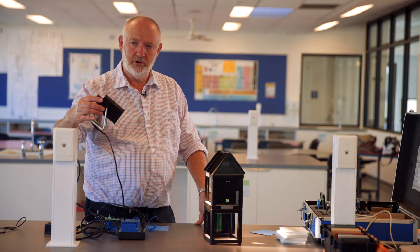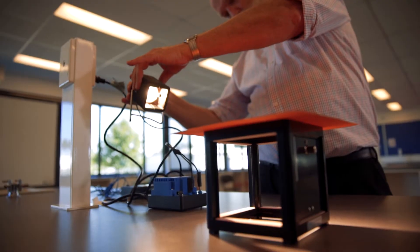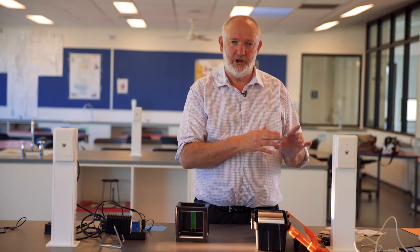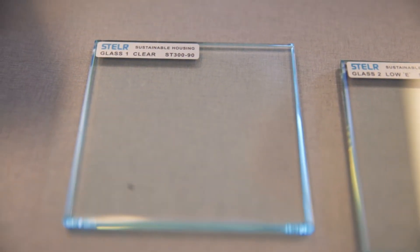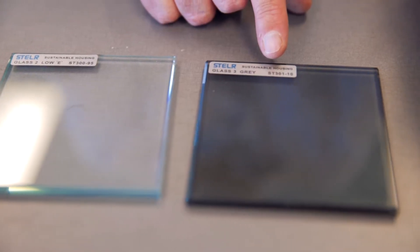You can use a retort stand to hold the sun at particular angles and see how that affects the behaviour of the house. We can also simulate eaves and test the effect of shading. The teacher kit has two samples of clear glass, two samples of low-E glass which doesn't let infrared radiation through, and two samples of grey glass.